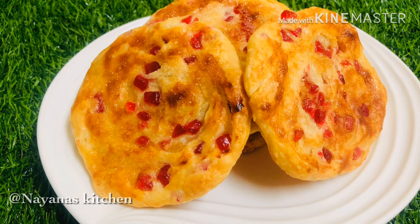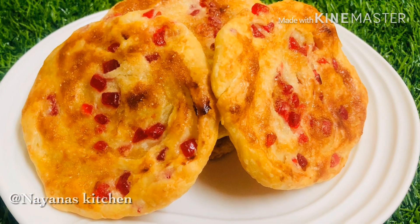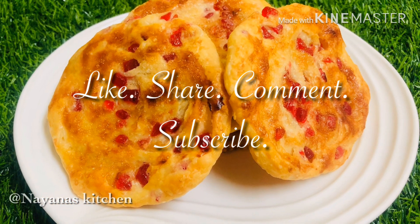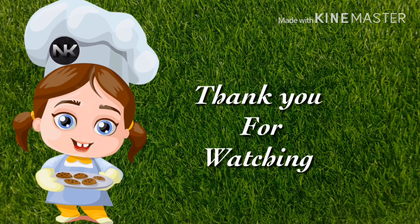This is a very easy recipe. Please like, share, comment and subscribe. We will see you in the next video. Bye bye!